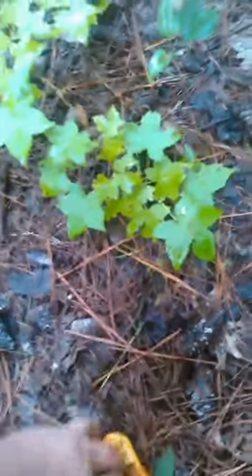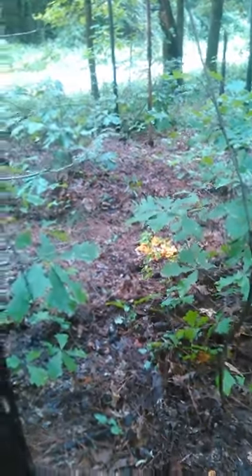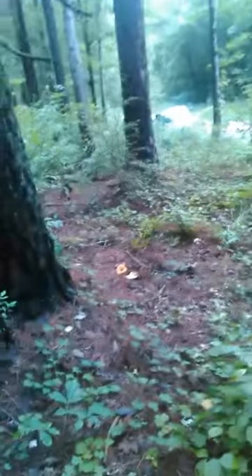This is a real good patch. Got some here, there's some more right there. I've already picked some. You can see this guy and that little set in the center of the screen — there's a pile of lobster mushrooms right there, and a little pile there.